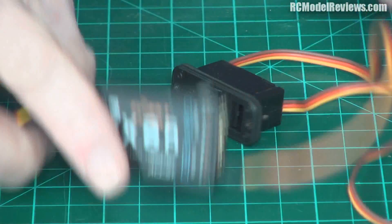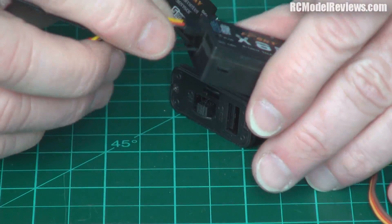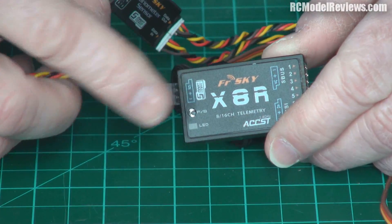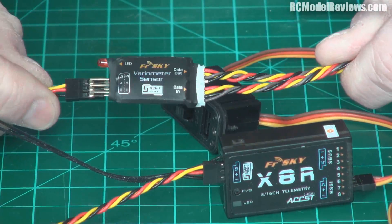This is the new X8R receiver designed for use with the Taranis, and it has what they call a smart port. The smart port enables you to plug in sensors such as this new FreeSky vireo.